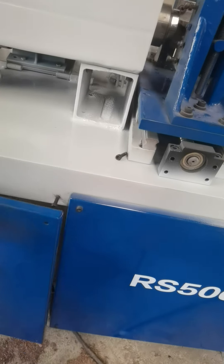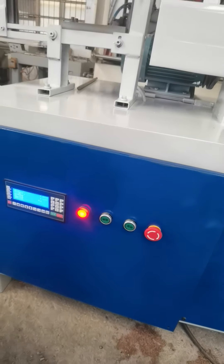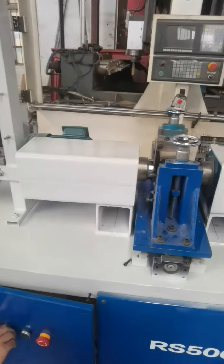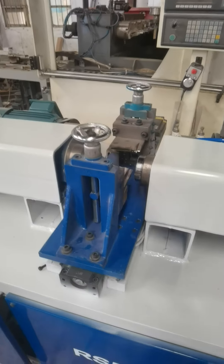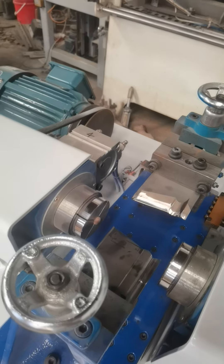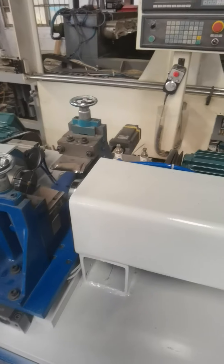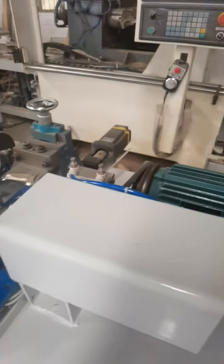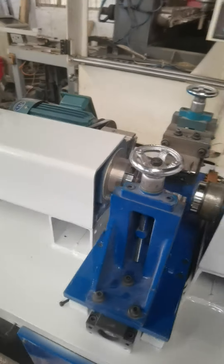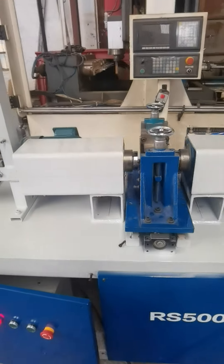Then press the reset button. If it will start, it is okay. Then you need to modify and adjust the diameter and the length. After all okay, you can press the start button.